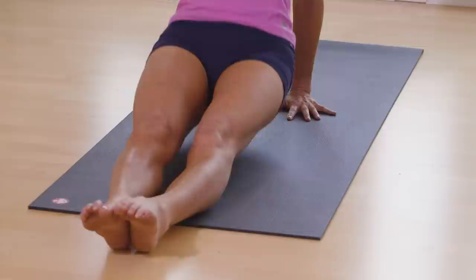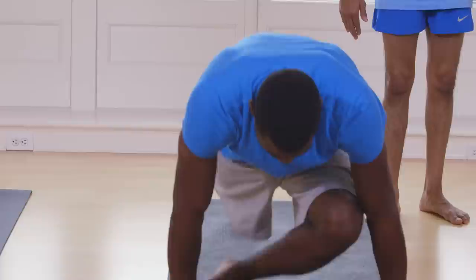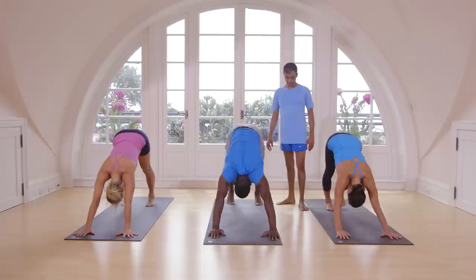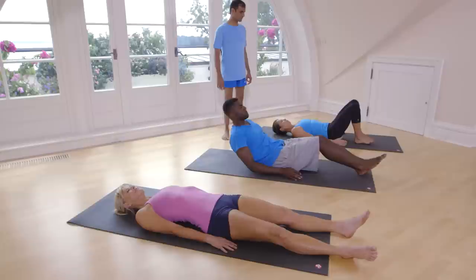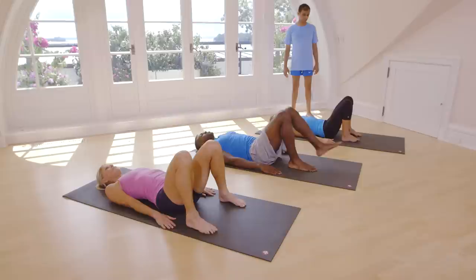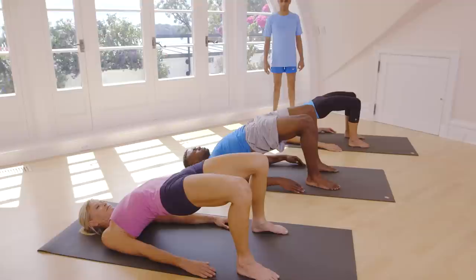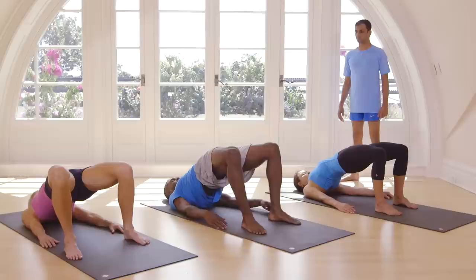Exhale, come down. Inhale, come down. Cross your legs. Exhale, jump back. Touch on the floor. Inhale, head up. Exhale, take your head inside. Inhale, jump or sit down. Lay down. Straight legs. Fold your both legs. Inhale, lift up. One, two, three, four, five. Exhale.